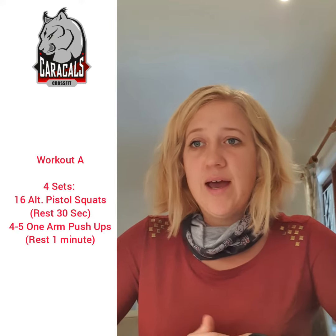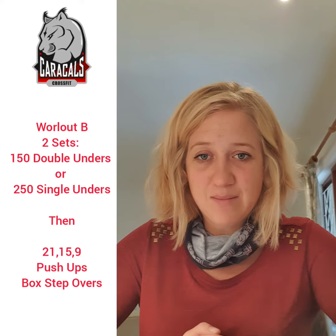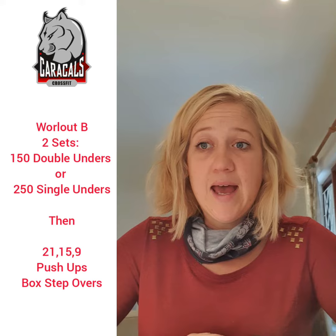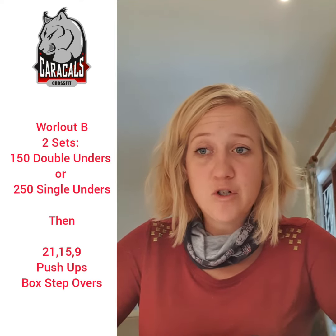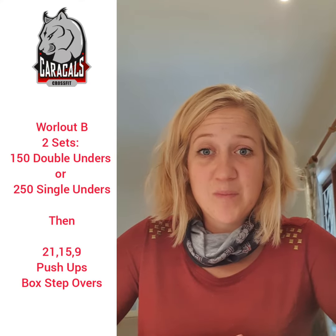Workout B is two sets of 150 double unders or 250 single unders, and then a 21-15-9 of push-ups and box step overs — so that's a lot of double unders.